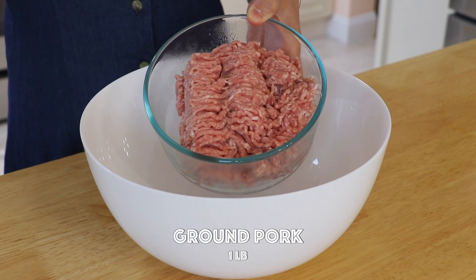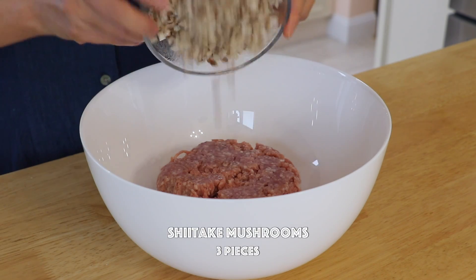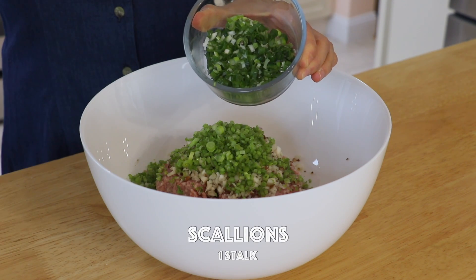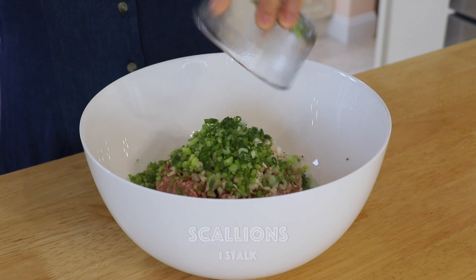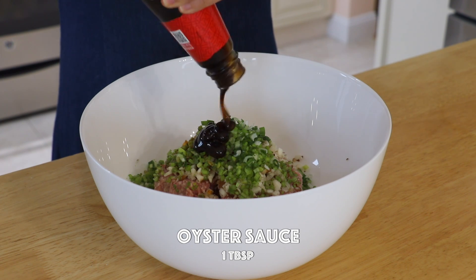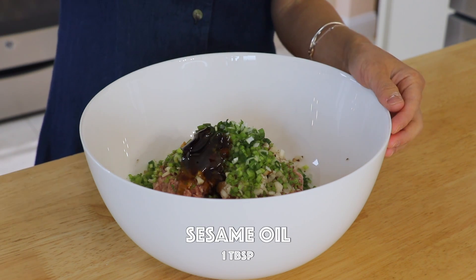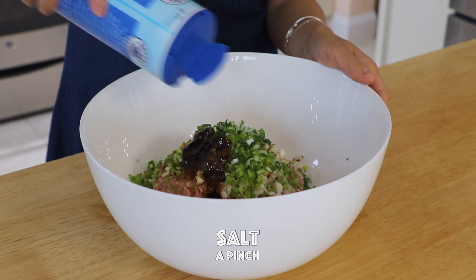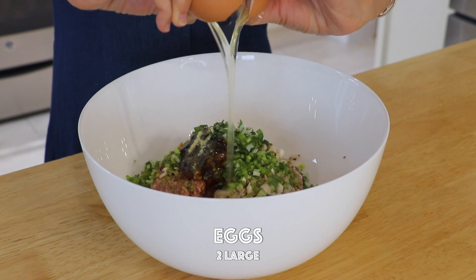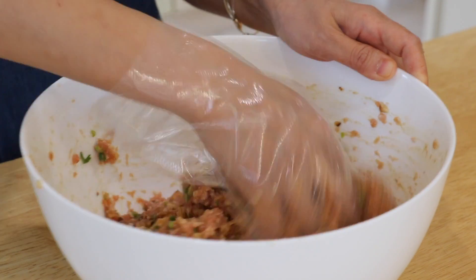To combine the filling in a mixing bowl, mix in the pork, shiitake mushrooms, cilantro stems, scallions, soy sauce, oyster sauce, Shaoxing wine, sesame oil, salt, white pepper, and eggs. The eggs will make the filling nice and soft and also bind them together. Give it a good mix.